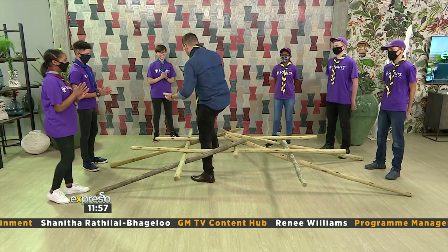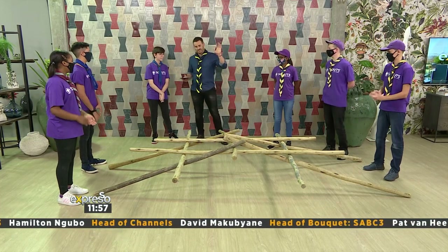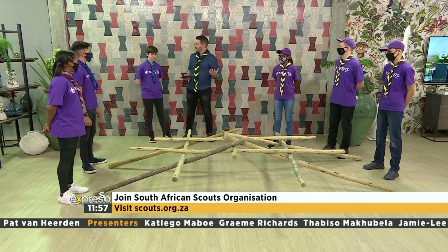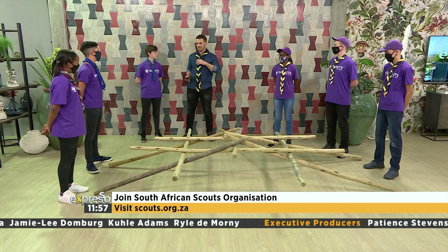Congratulations, ladies and gentlemen — well done. That's cool, I had complete and utter faith in you guys. I love the fact — this was a long time ago for me when I was a scout — I just remember how awesome it was to be socially connected with so many people doing cool things and getting outdoors. What has this given you? Why are you a scout?